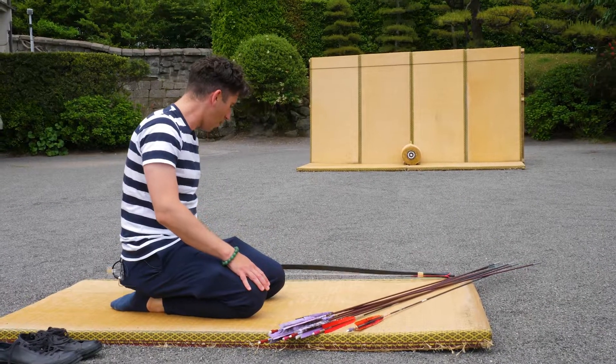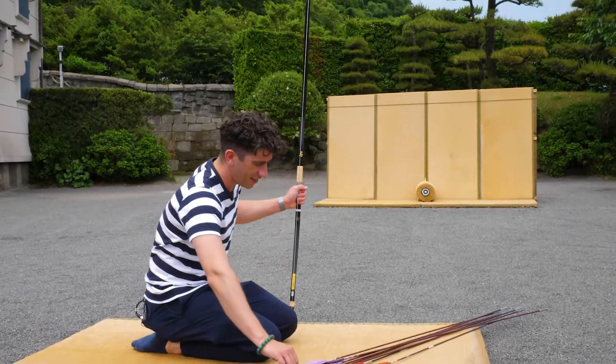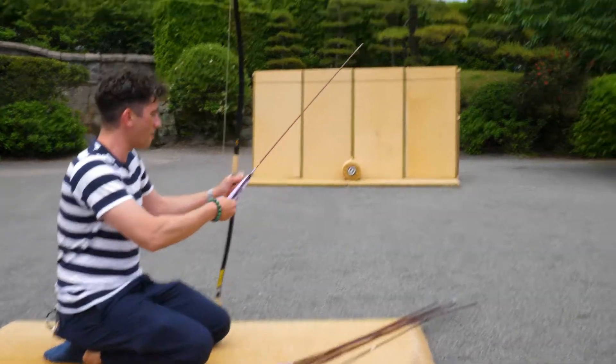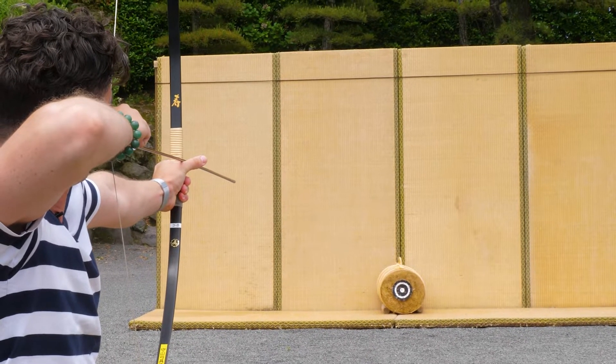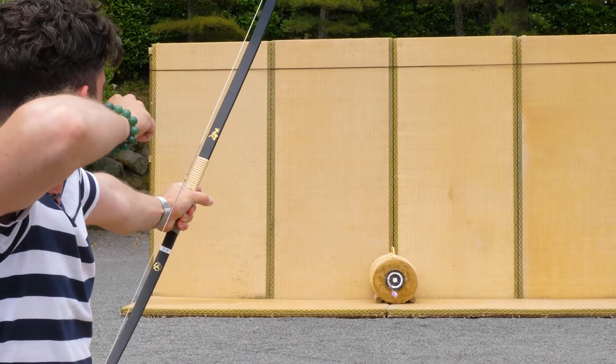So next we'll take up the bow in our left hand, take one of these very long arrows and notch it, and here we go — try and aim and hit the target. See how well I do? Just missed.